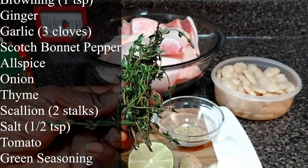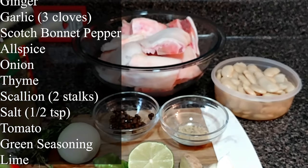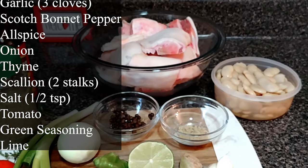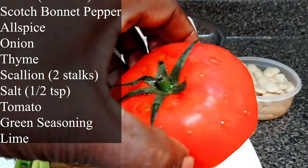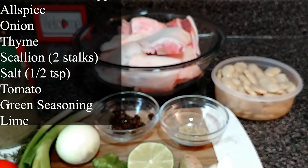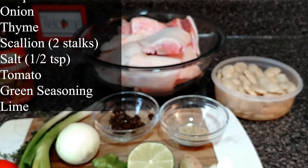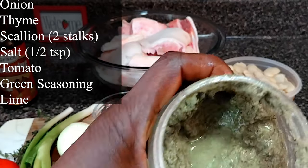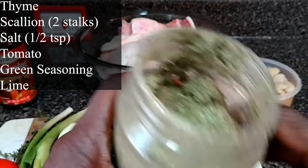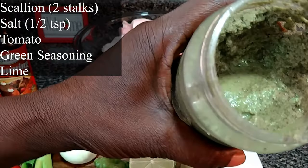One small onion, freshly green thyme, and two stalks of scallion. Half a teaspoon of salt. Half of a tomato — or if you're using a plum tomato you can use one also.